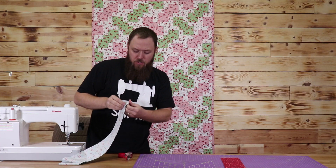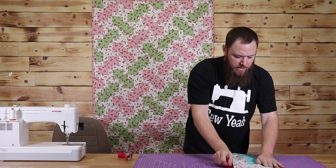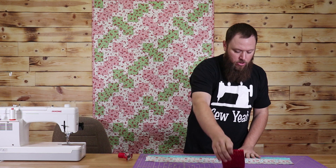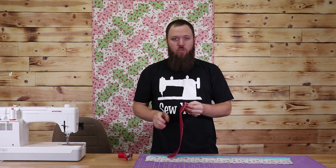Okay, so really easy. Got the first strip set sewn here. Now I'm going to open this up and add on this third piece of fabric. That's essentially what you're going to do for this entire quilt. We have one more little variation from here, and then you just do cutting and sewing.